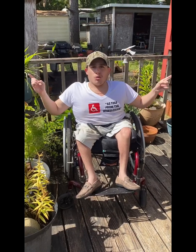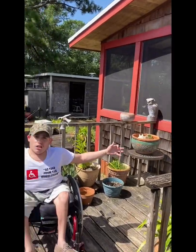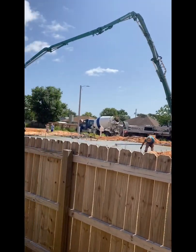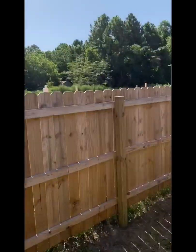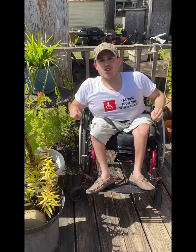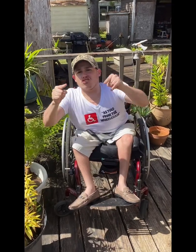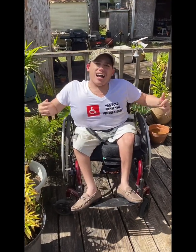Before we go on with the video, I want you to know that we're not in our normal As Told From The Wheelchair Studio. We are actually outside on my wheelchair ramp filming this video — sorry for the noise in the background. Also, I want to introduce our brand new cameraman, Mr. Jesse Holmes, who is joining the As Told From The Wheelchair team effective immediately. He's going to help us film some more amazing stuff for you guys on the channel. Thanks for watching — let's get on with these tips.